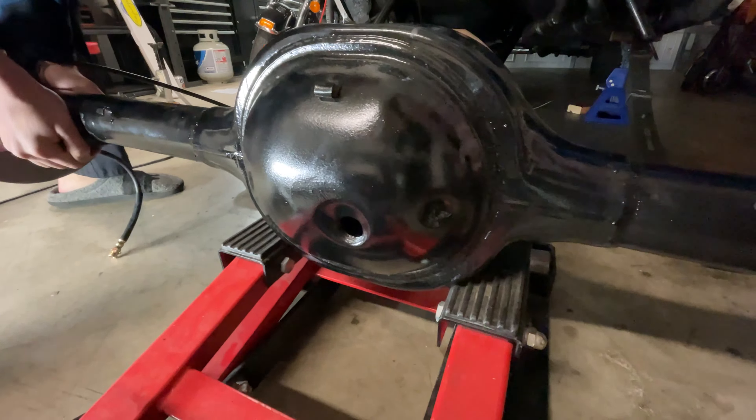Now we are bleeding the brakes, making sure the brakes look good and full of brake fluid.